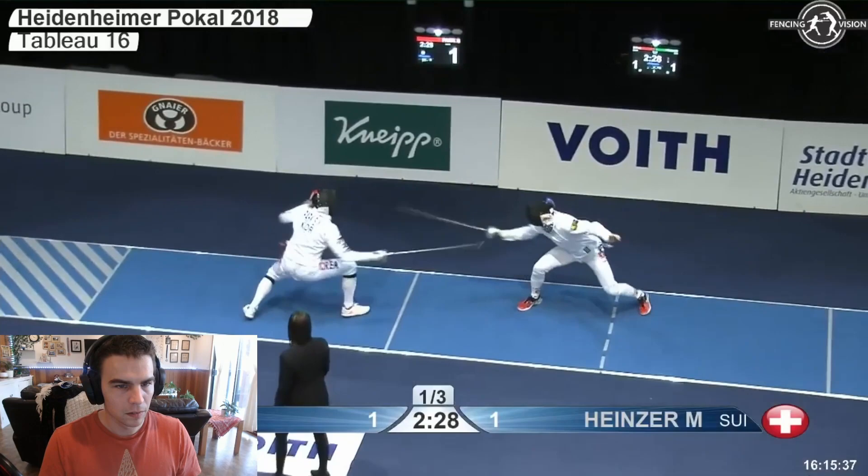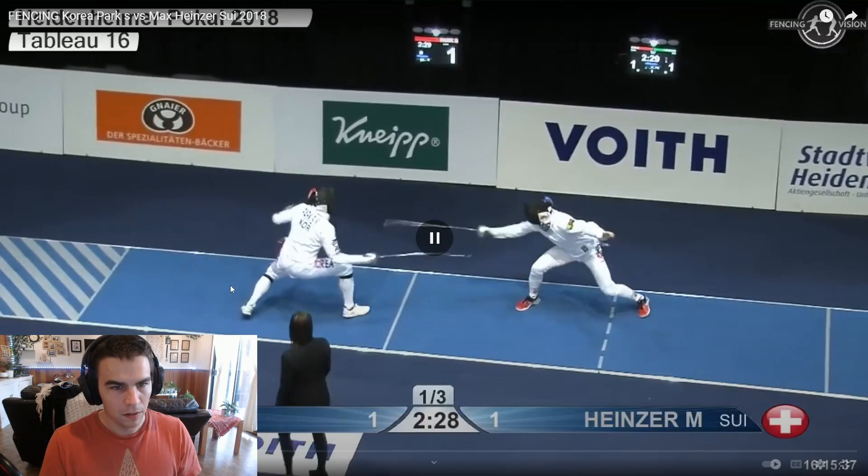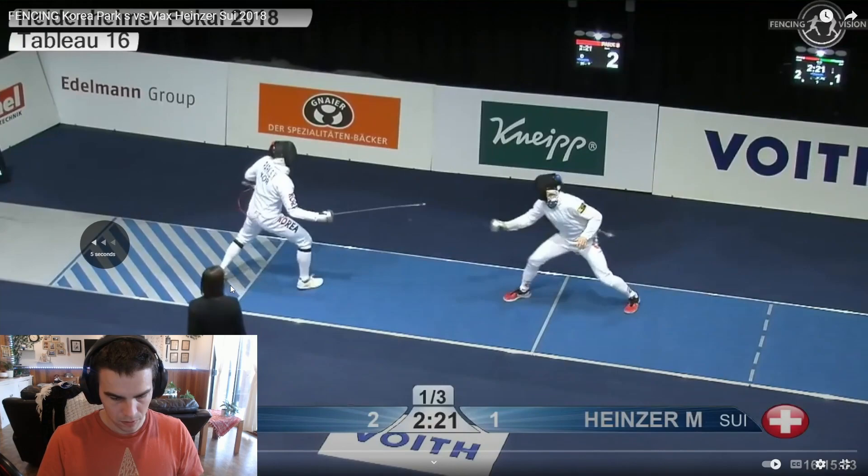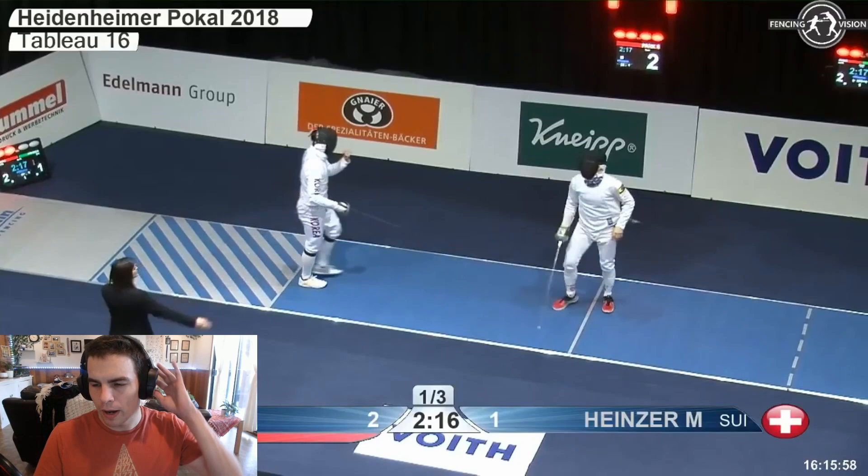What do we do here? Low — my opponent kind of pulled, I have time to flash. Not too much, just prep. Heinzer kind of ran into his first step of the prep with his point in line — we take those, or at least Park certainly does.